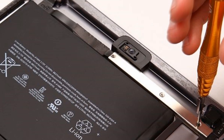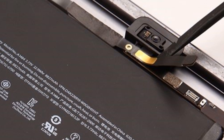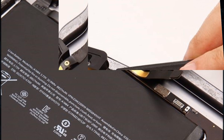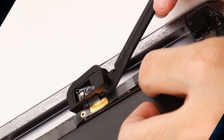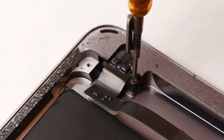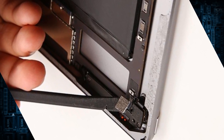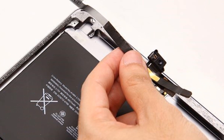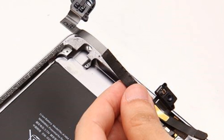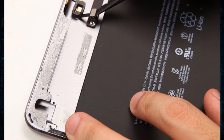Unscrew the 3 screws to remove the metal shield and disconnect the front camera flex cable ribbon next to the battery. Remove the bracket covering the front camera and unscrew to release the earphone jack. Disconnect the rear camera connector on the motherboard and take out the front camera with the earphone jack. Disconnect the connector to remove the microphone with the pry tool and use tweezers to take out the side key's flex cable.